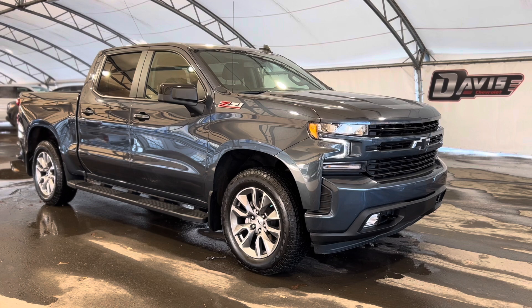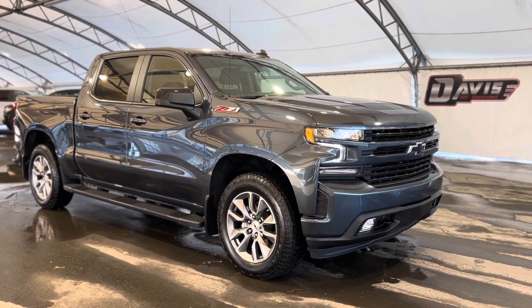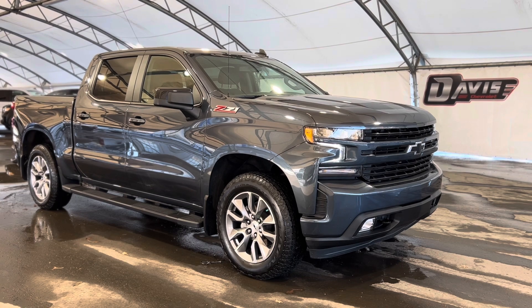Thanks again for joining us folks on this very quick walkthrough of one of our used Chevrolet Silverado 1500 Z71s.